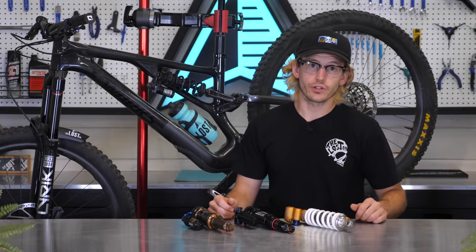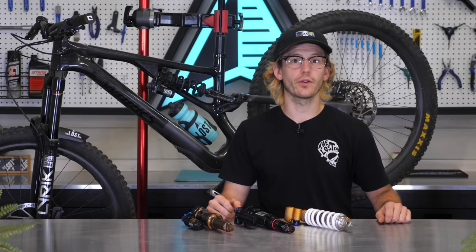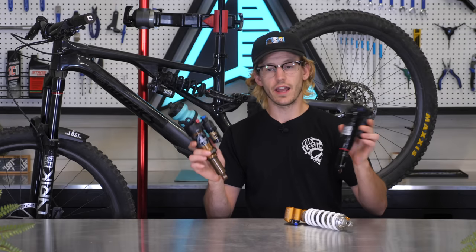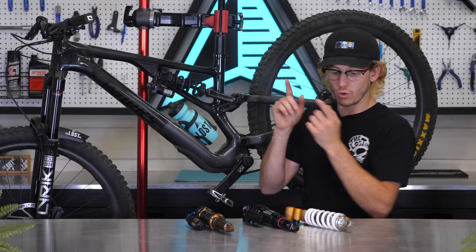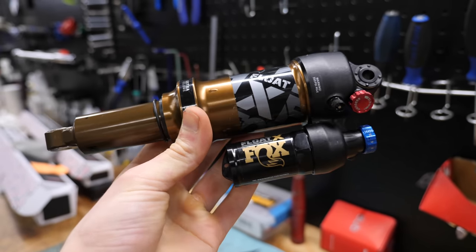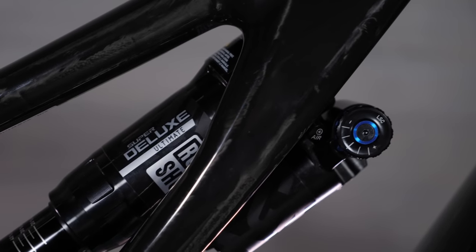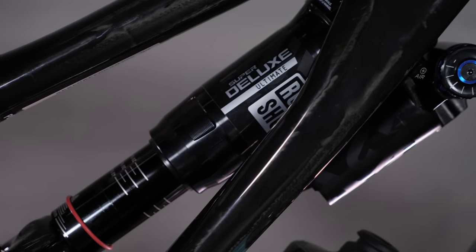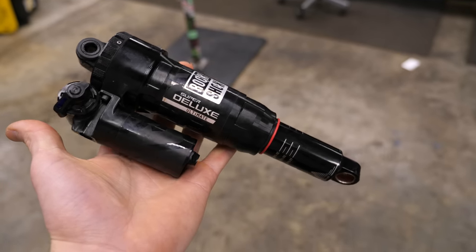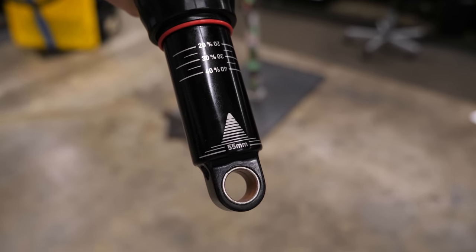My final goal was to find out if a coil shock feels good on this bike, but I also wanted to test the air shocks most frequently installed on this bike to have something to compare the coil shocks to. So I've ridden the Fox Float X Factory and RockShox Super Deluxe Ultimate air shocks, followed by the RockShox Super Deluxe Ultimate and Ohlins TTX 22 M2 coil shocks. The Fox Float X comes stock on most Stumpy Evo builds, and I really wanted to set a baseline to see how the bike rides with the most commonly installed shock.